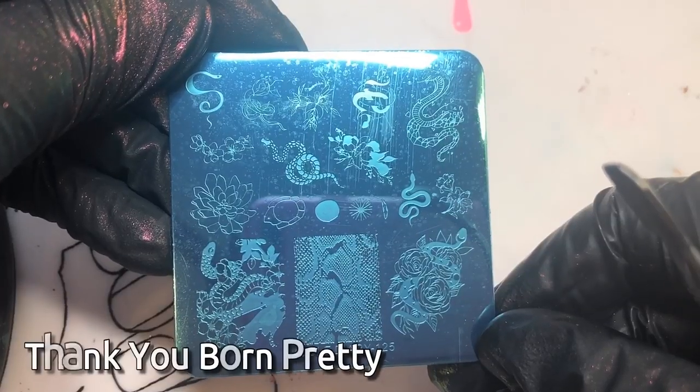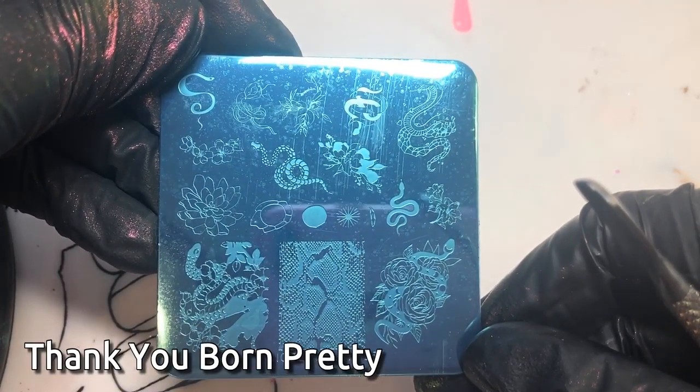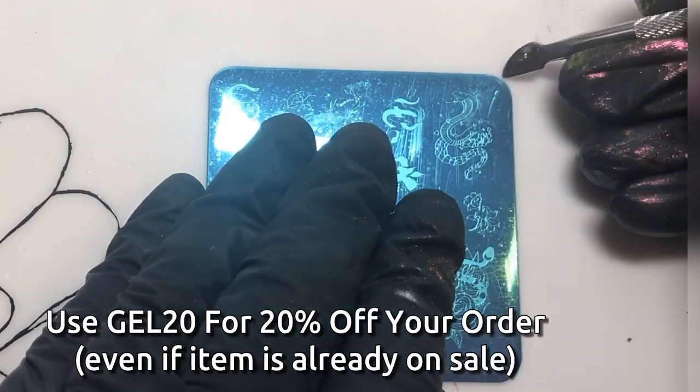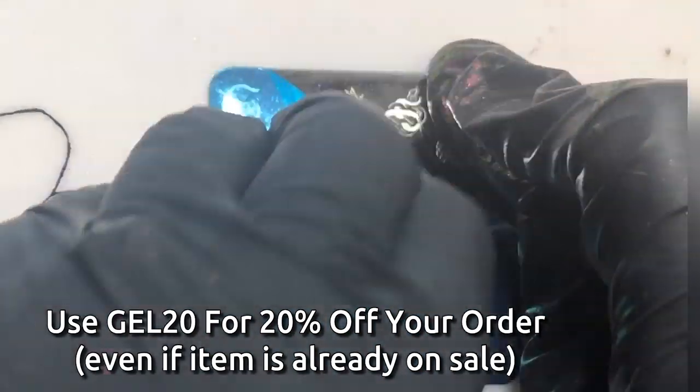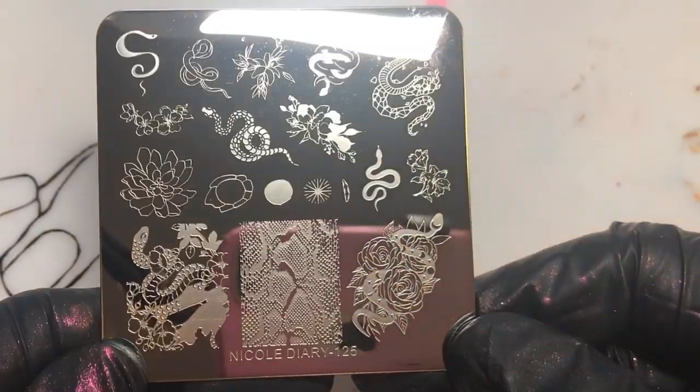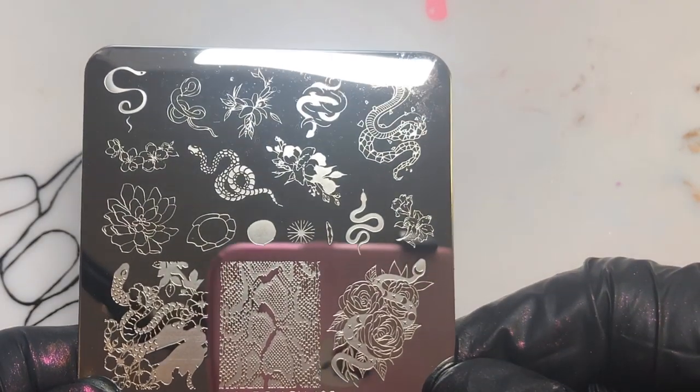I wanted to create a snake design and incorporate this plate sent from Born Pretty for review, but when I did the design my husband said it looked like a dinosaur! So let me know — is it a snake or a dinosaur? I'm actually leaning more towards dinosaur, I think he's right. Darn him!